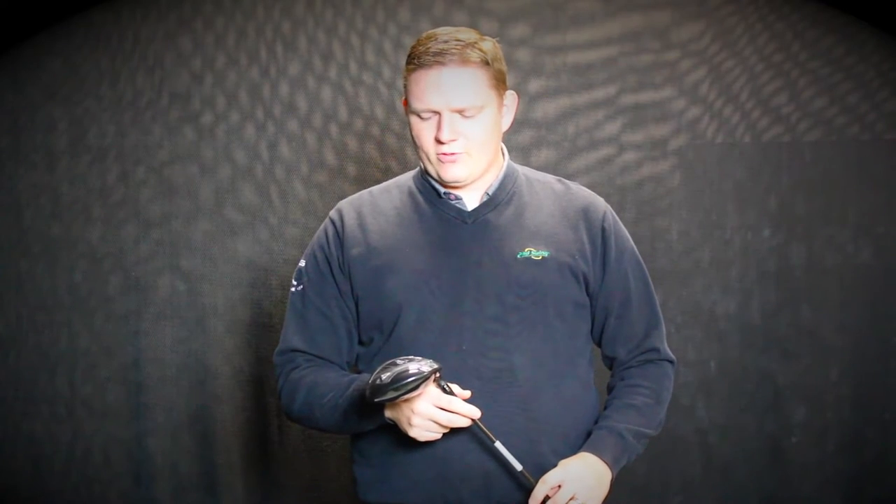There are three really cool technology things that Titleist has done with this driver that will stand out and help your game. First and foremost, they have the Sure-Fit hosel that they've had for a few years now, with the ability to adjust loft as well as lie angle on the club to fine-tune and make sure that you get fit properly.